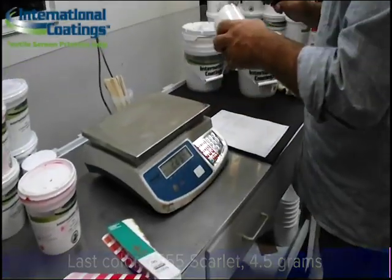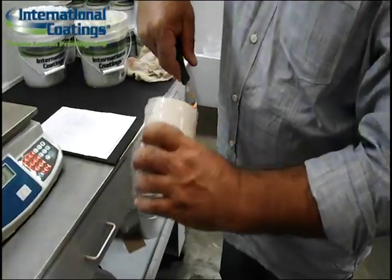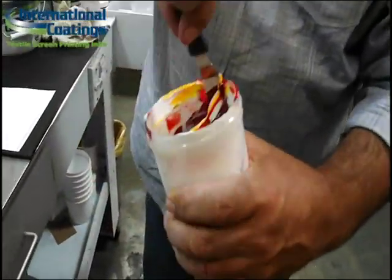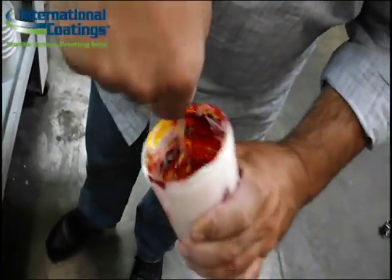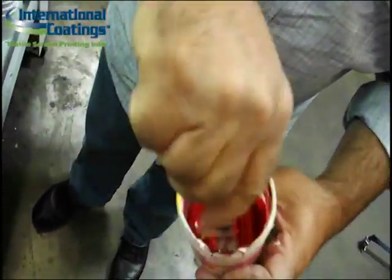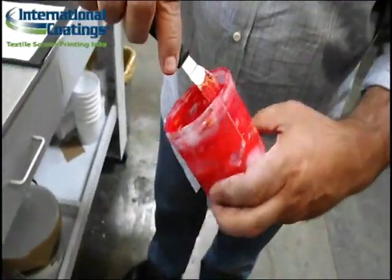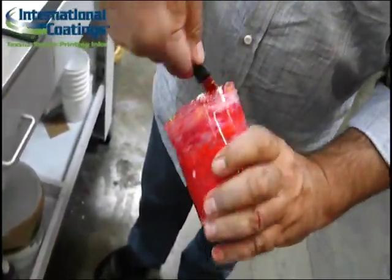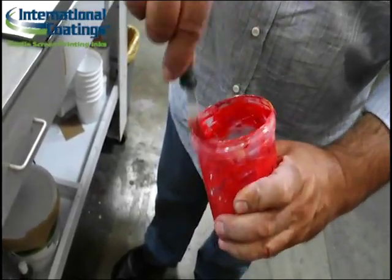After cleaning my spatula and making sure I have all the accurate weights, I am now going to mix thoroughly. Because I've coated the sides of the container, all the pigments get mixed very well — nothing's stuck to the sides. I've got it all floating or suspended in the base, so it's much easier to get all that pigment mixed in.